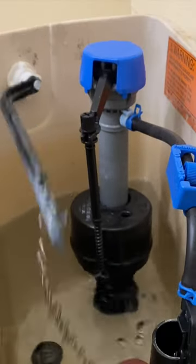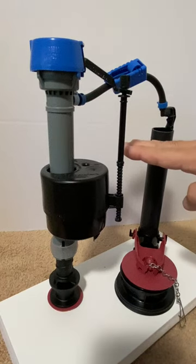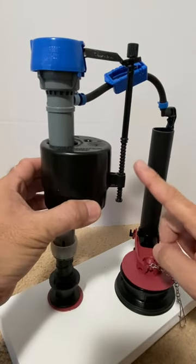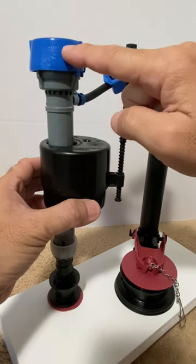And now how the fill valve works. Waiting for the next flush: water sits in the tank at a level about a half inch to one inch below the top of the overflow pipe. The water level lifts the float, which lifts the adjustment screw and valve arm, and seals the valve closed.